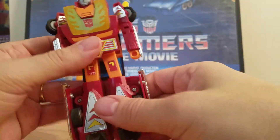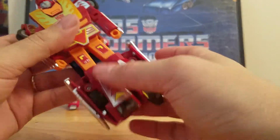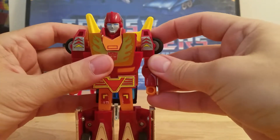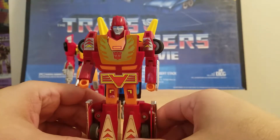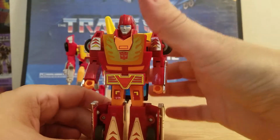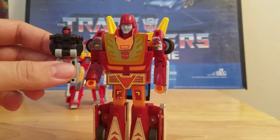Again, you can't move the arms whatsoever. No waist, no feet, no knees — nothing. But I will say this was one of the better figures from the 80s. You can see the detail — he looked just like his counterpart, just like his toy version. And there is Firebolt.